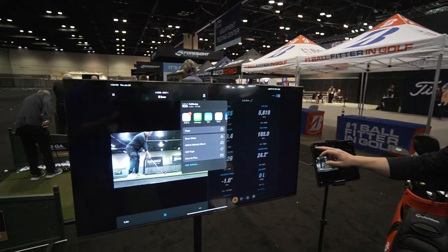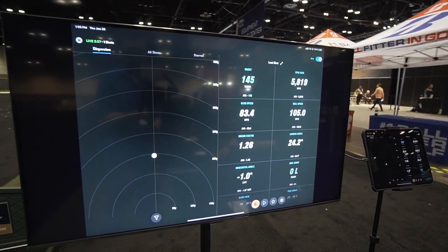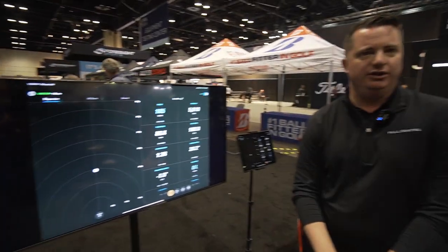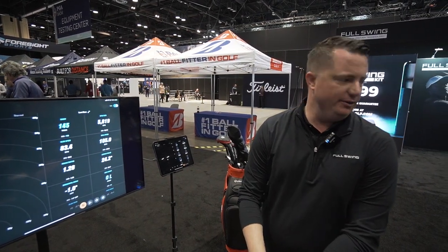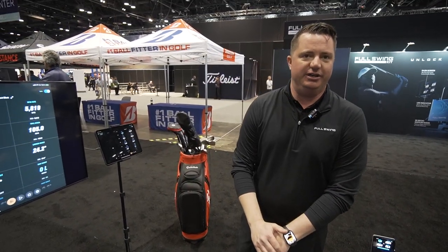You're getting all that data — 16 points like I said — and you do have the ability to also connect this to E6 Connect, which right now on fullswinggolf.com we are offering five free courses and 15 practice areas as part of your package. So all this that you see here — net, net return, turf, full swing kit — you can have a package in your home for around $6,000.